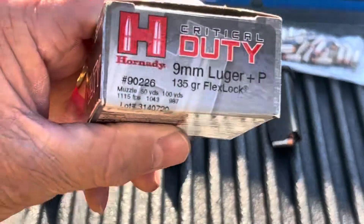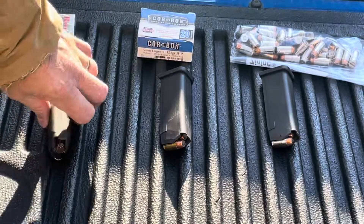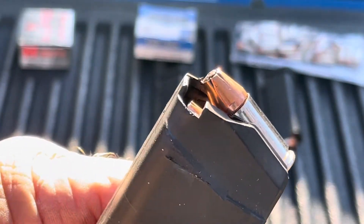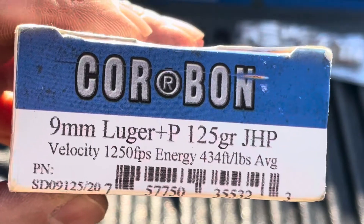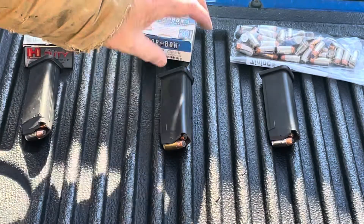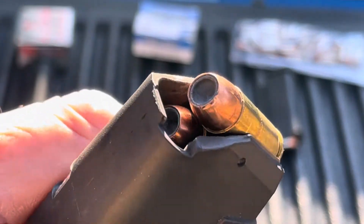This is Hornady's 135 grain Critical Duty +P with their Flex Lock, which is just an insert that doesn't stick out like some do — it just keeps it from clogging. Next is Corbon 125 grain jacketed hollow point +P. This is not the DPX; this is their old-school 125. And that is a monster cavity on that hollow point — it is a large opening.